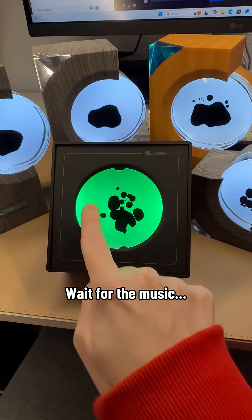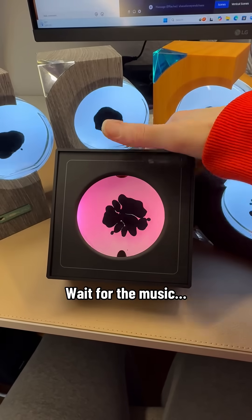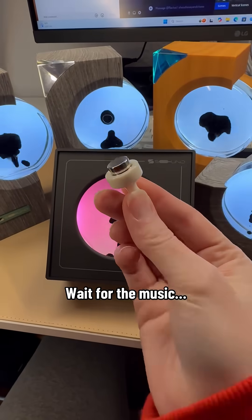The backlight is changing colors, so you wait until it gets to the color you want and then just hit the button on the back, and it'll actually stay that color.